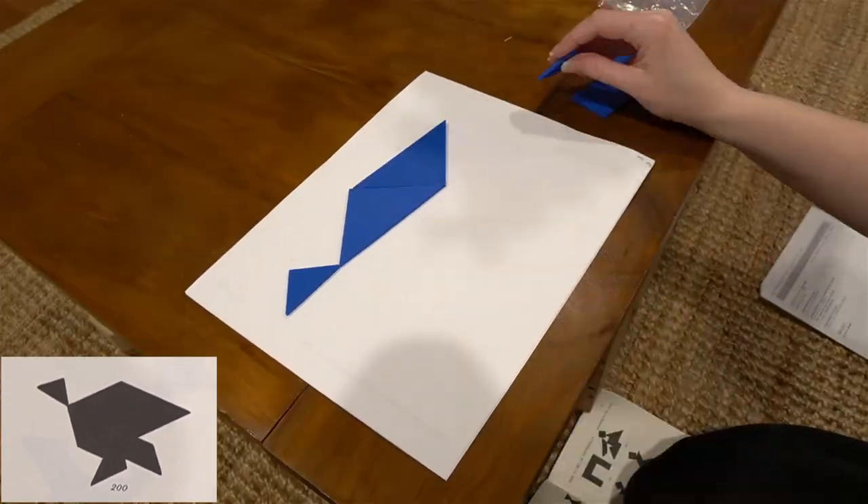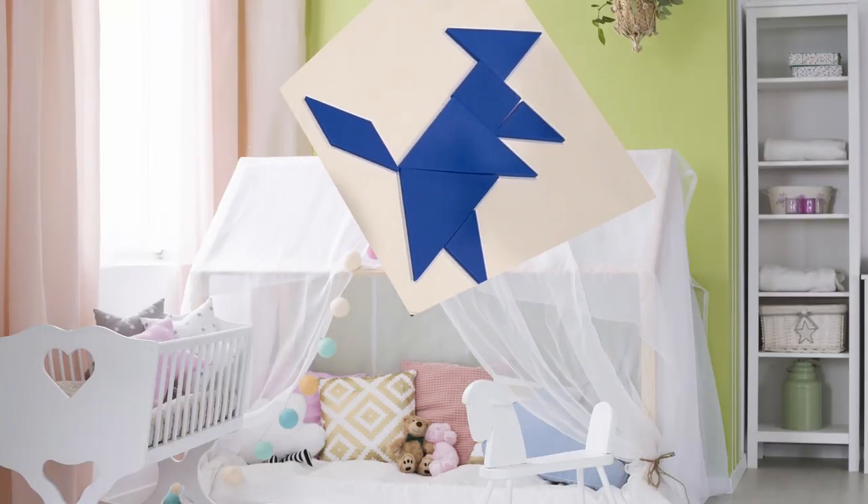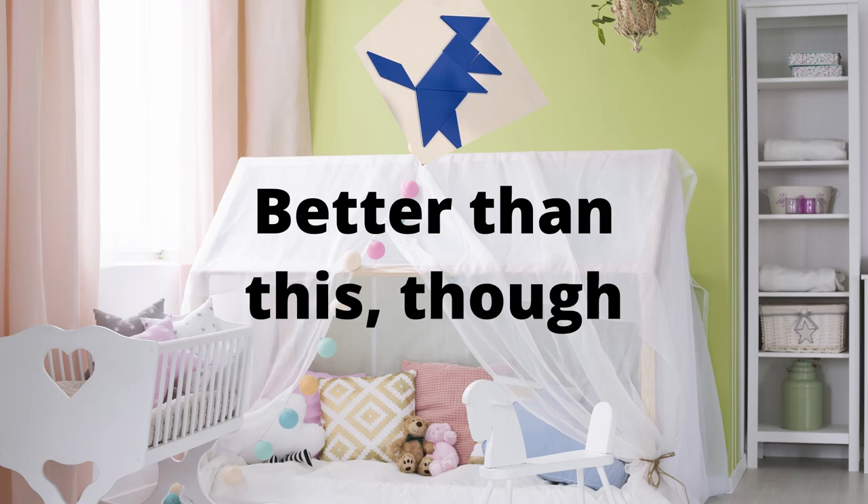So when I was a kid, I loved playing with tangrams. You basically try to match the shapes to a silhouette, which is often some sort of cute animal thing, which gave me an idea for some wall art. I'm thinking it'd make some sort of really classy nursery art, or if you're me and kidless, maybe some less classy office art. We'll see.